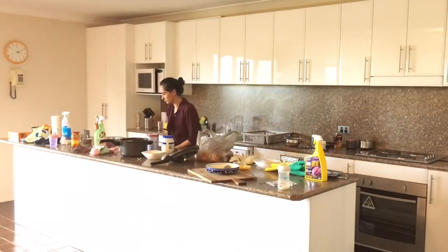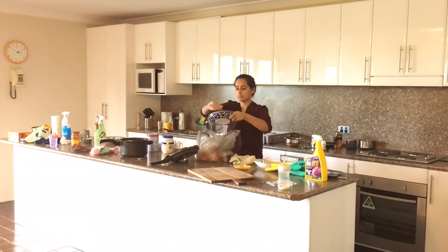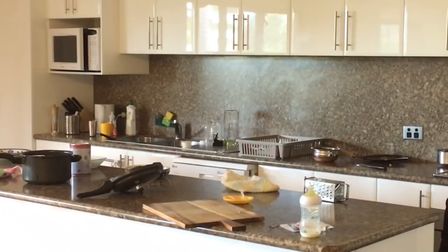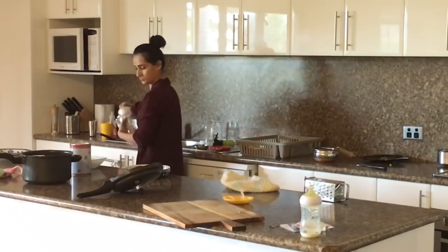Now on to the main mess — the kitchen. I'll start by putting all the trash into a temporary trash bag, which saves me trips back and forth to the main bin. Then I'll put away any leftover food that needs to go into the fridge, and any items that need to go back into the pantry or drawers — basically decluttering the space.